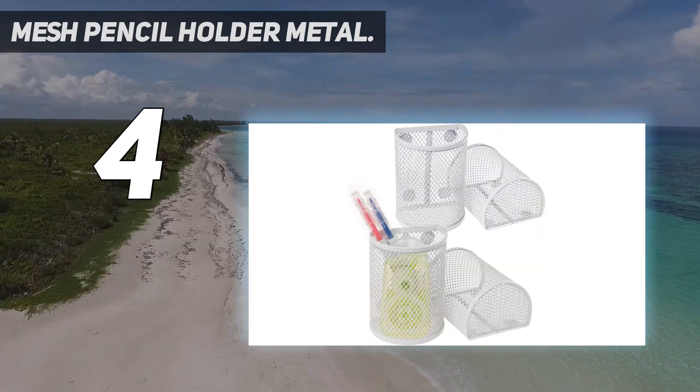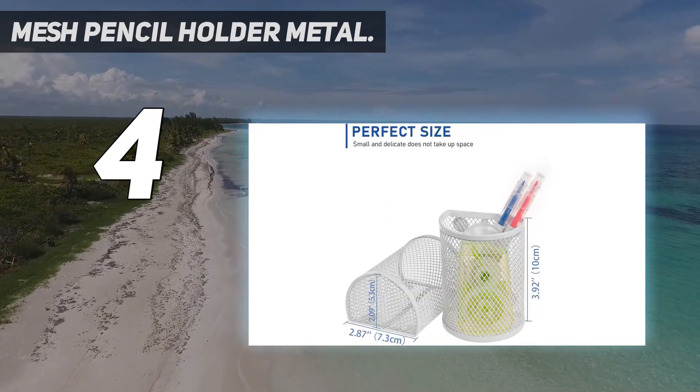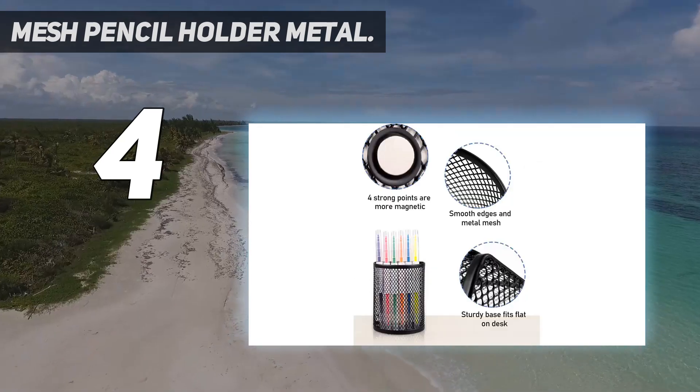The pen holder features an elaborate, humanized design with a chic and delicate metal mesh look. Good quality CRS processing makes it firm and durable, not easy to deform or fall. It is also rust-proof, fade-resistant, and easy to clean.